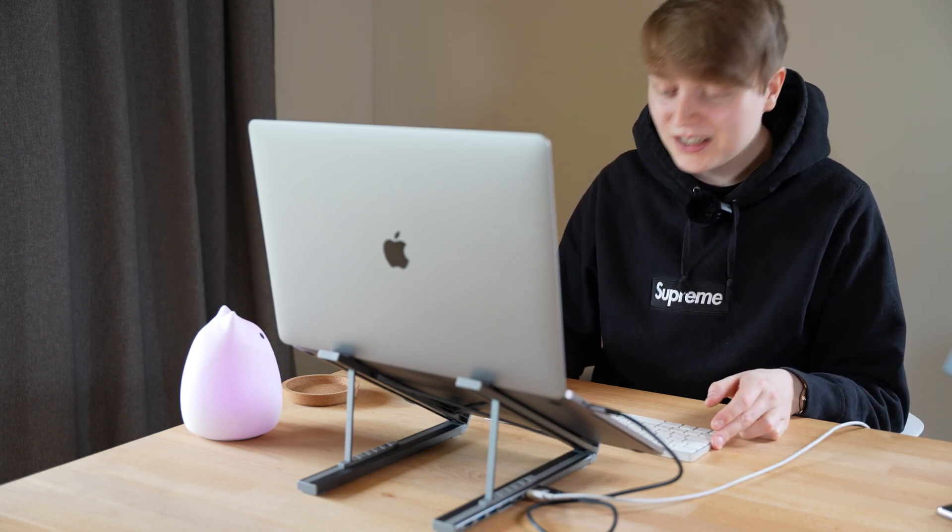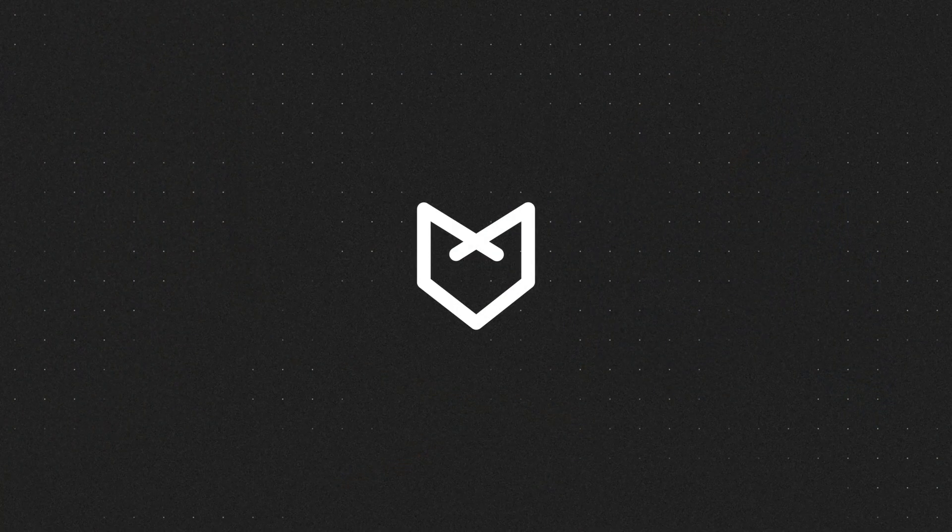And there we have it — the MacBook stand and dock combo. I hope you did like the video. If you did, be sure to leave a thumbs up and don't forget to subscribe for more like it. Let me know in the comments below what you think of this stand — is this something that's useful for you, and what would you use it for? Thanks so much for watching, and I'll see you in the next video.